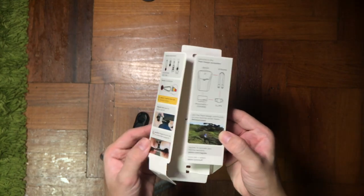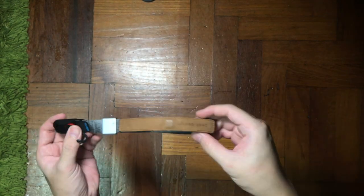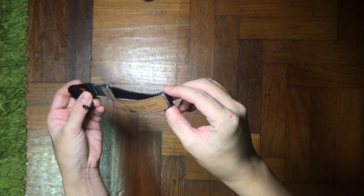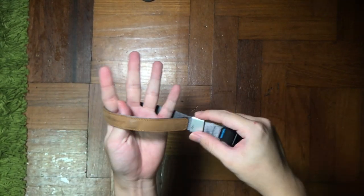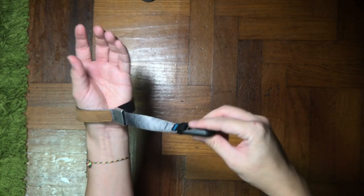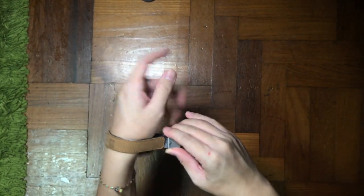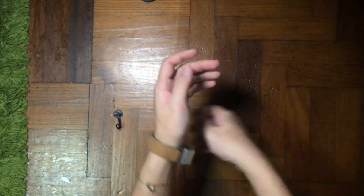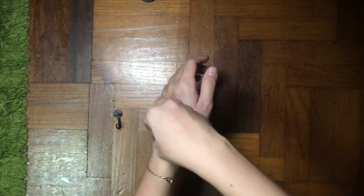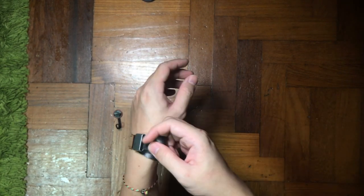The inside back cover also has some product images showing how you can pair it with their other products. This is a version 2 Cuff — compared to version 1, this version has improved by a lot. I have the ash color version, which features a seat-belt-style nylon webbing with aluminum adjustment hardware, and also a leather accent — but this leather accent is only on the ash color. Looking at it, I'm not sure if it's real leather; it could be genuine leather but may not be full-grain real leather.